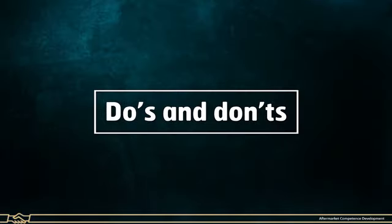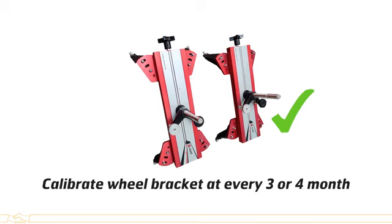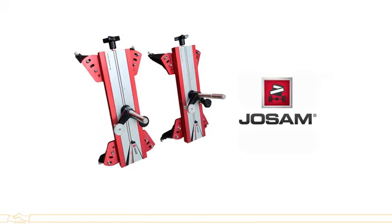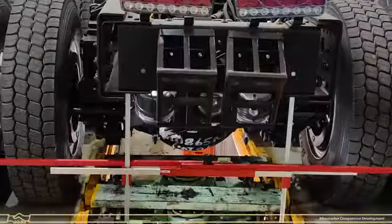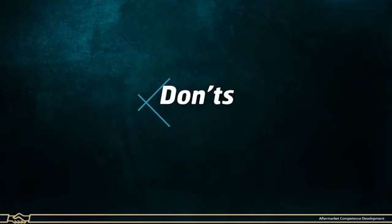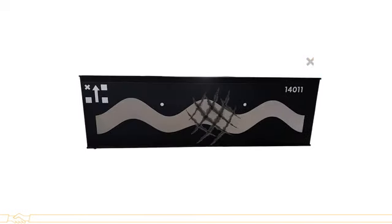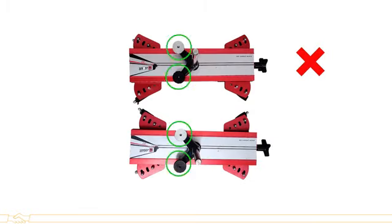Do's and Don'ts. Do's: Always calibrate the wheel bracket every three to four months — calibration to be done by the Josum supplier. Ensure both self-centering frame gauges are aligned in a straight position. Don'ts: Do not perform vehicle alignment on an uneven surface. Do not scratch the reflective target plate, otherwise the camera will not capture readings. Do not touch the white and black knob on the wheel bracket.